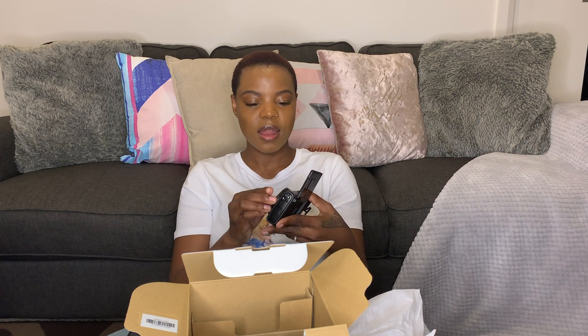The screen flips up which is amazing — it means I can vlog and see myself, and if I'm going out of focus I can fix that easily. It comes with this amazing lens. It just looks so professional.